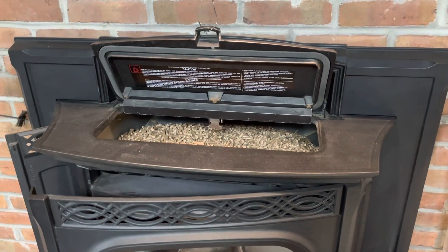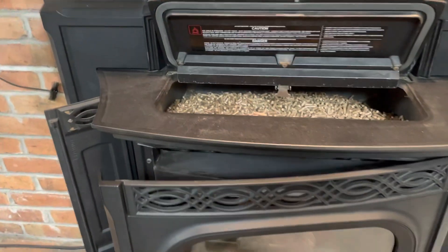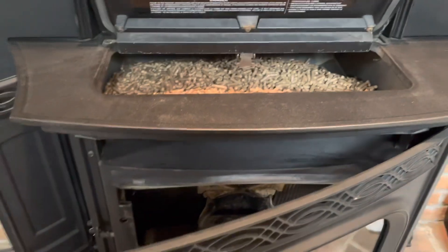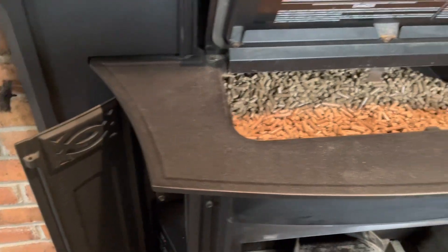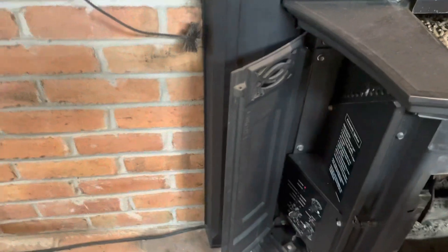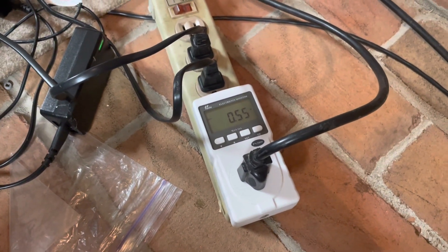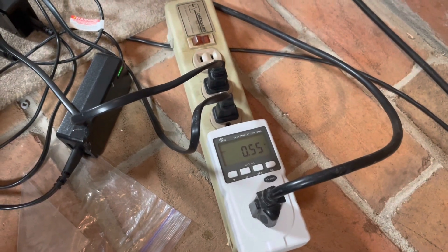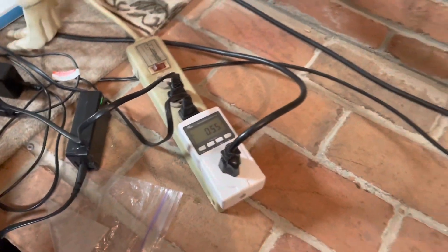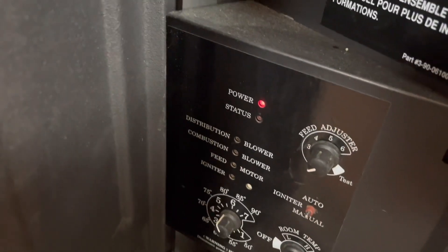I filled it up about three-quarters with pellets. I'm leaving this door open right now so that the vacuum switch will allow the blowers to run, but not run the burner, igniter, or auger. Right now it's plugged in and going through a device — kind of like a Kill-A-Watt — that reads the electrical loads. Right now it's drawing 0.55 watts just sitting here with just the LED.